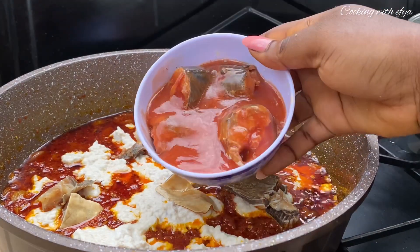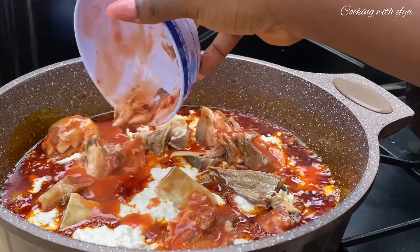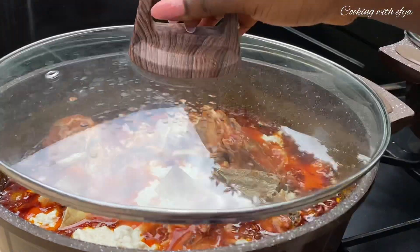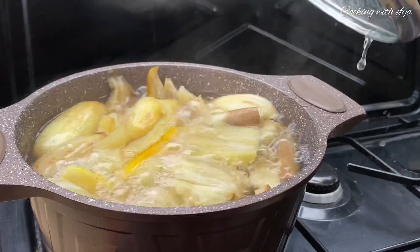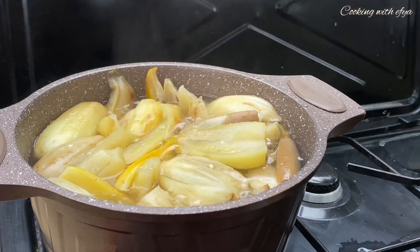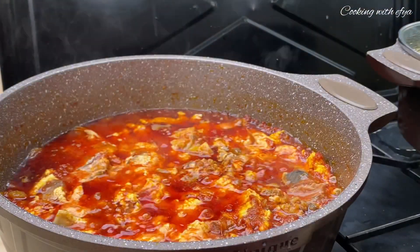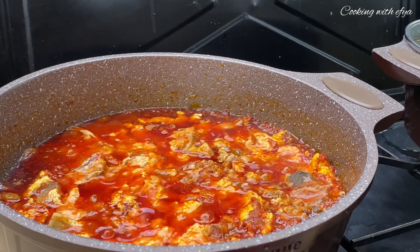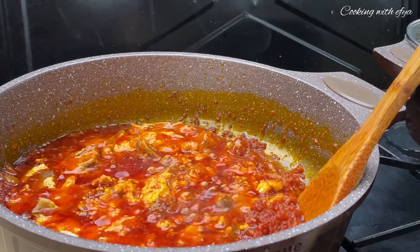I went in with some kaku and also some mackerel in tomato sauce. I will not stir it — I'll just cover and allow it to do its thing. While that's going on, we check back on our garden eggs, and they are very soft now, so I'll remove them from the fire and set aside.